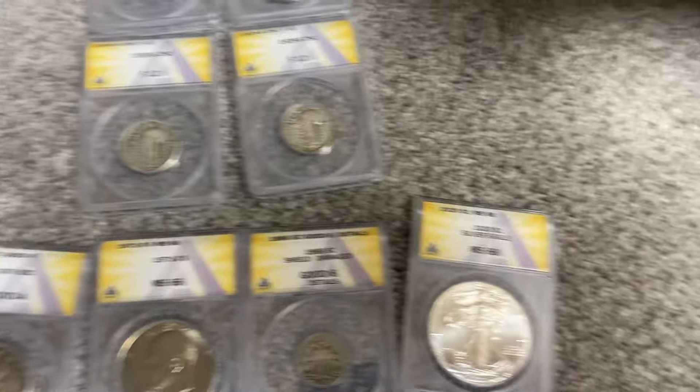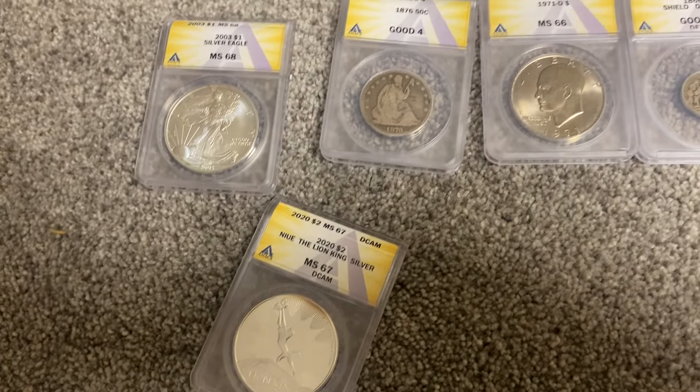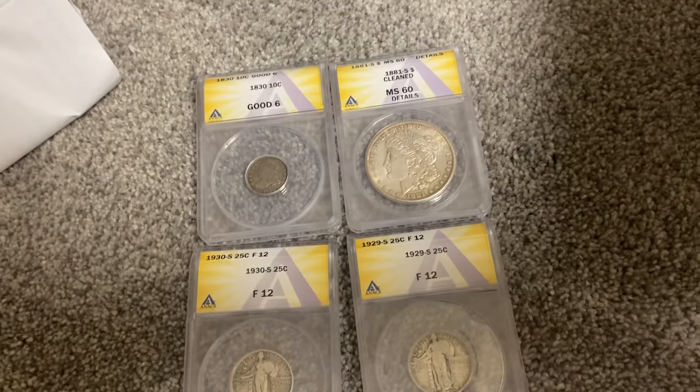Alright guys, well I appreciate you guys watching. Here's my first Annex submission — talk to you guys later.